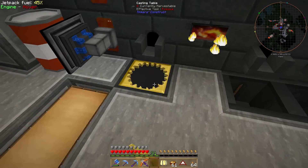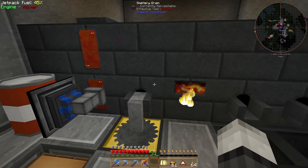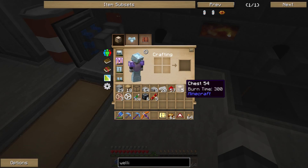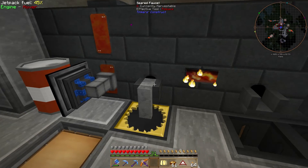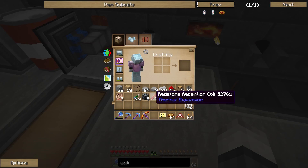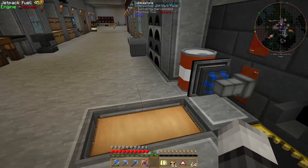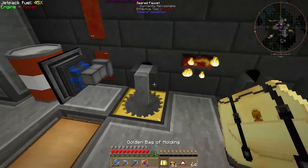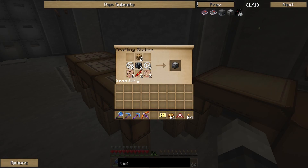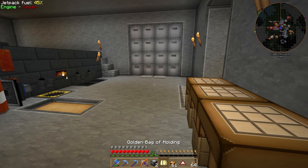Let's pour the tin using the casting gear. It'll take a while, so let's make three more cyclic assemblers. I'll see you guys when we've made about five assemblers total.